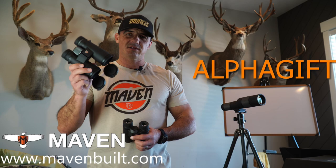This show is brought to you by Maven Optics. Head over to mavenbuilt.com, check out their full selection of gear and optics, and when you're getting ready to check out, make sure you enter their promo code ALPHAGIFT in full caps. They're going to throw in a free bonus gift with your next purchase of any set of optics.